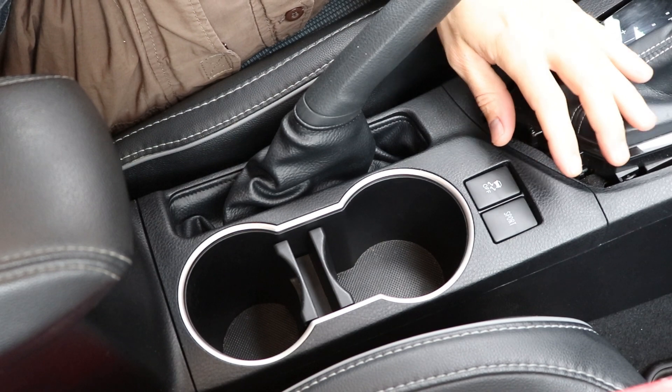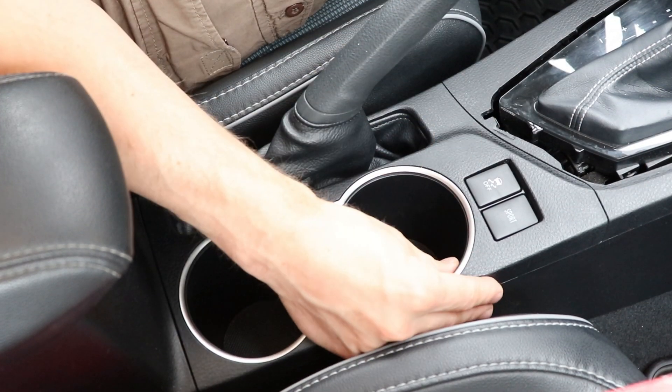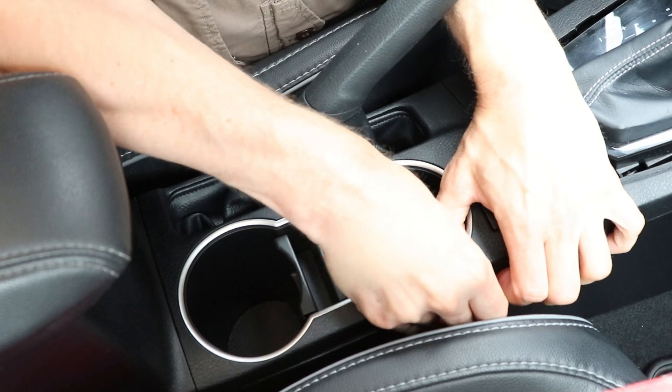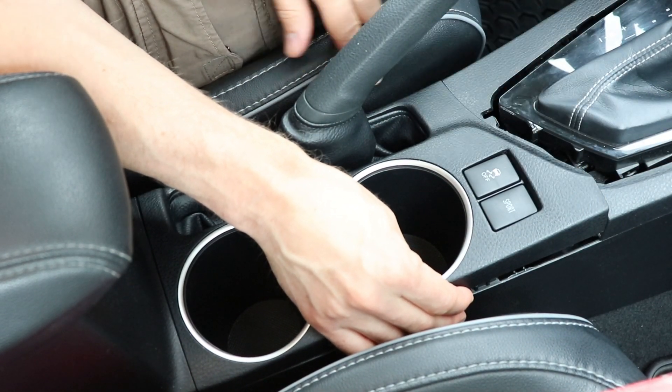Now I'm going to pull up the cup holder. There are clips on all corners that have to be disengaged, so I'm just going to grab onto the cup holder, press this part down and pull this part up. I got it disconnected on this corner and then I can work my way around.